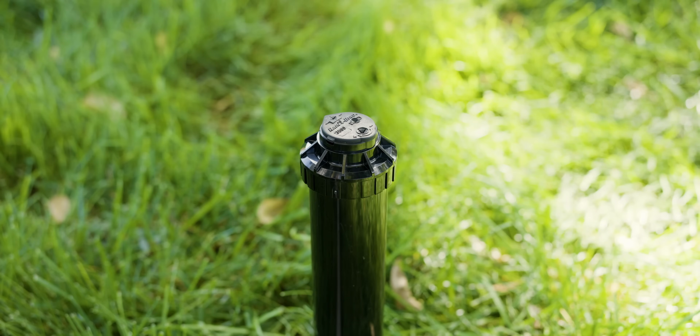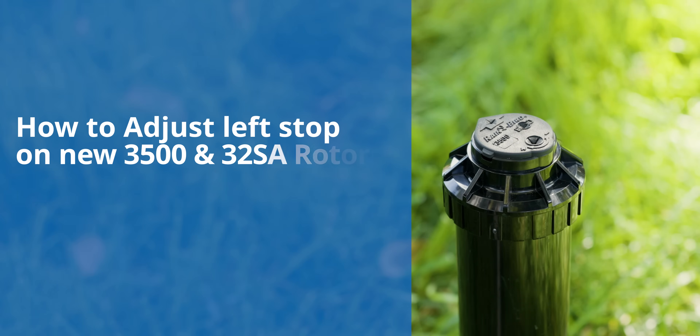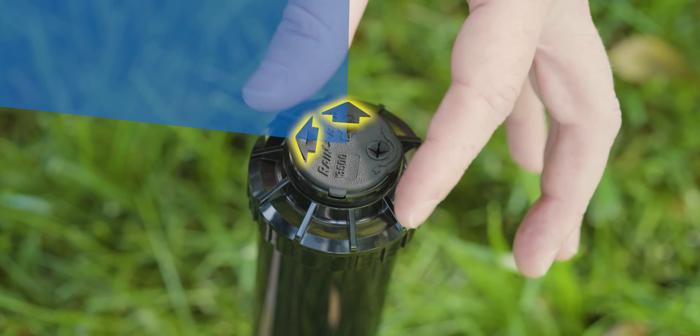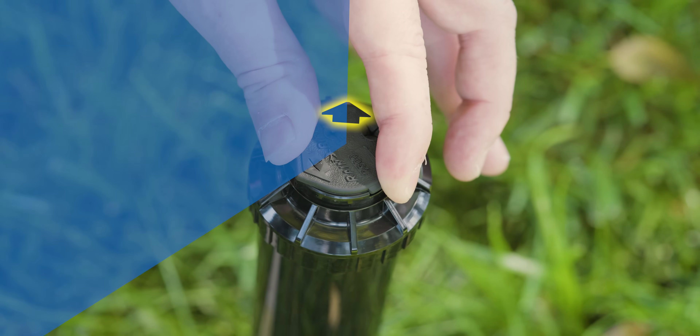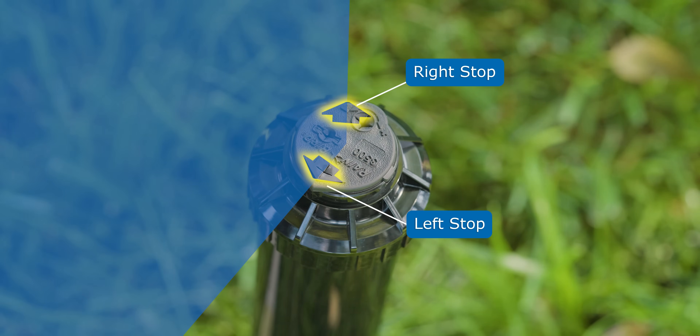In most cases, it's best to make all the adjustments you can using the right stop with the arc adjustment slot, but sometimes you're going to have to change the left. This first method to adjust the left stop only applies if you have a Rainbird 3500 model that has an adjustable stop. For newer 3500 models, first turn the top until you find your left stop — when you hear it click, you know you're at the very start of the arc. To adjust your left stop, simply continue to rotate the turret. You should feel a soft click that you might not hear. If you hear a louder click, stop there or you risk stripping the gears.